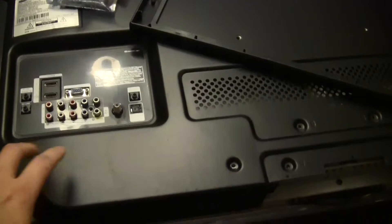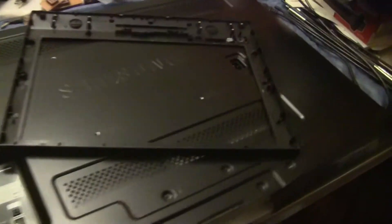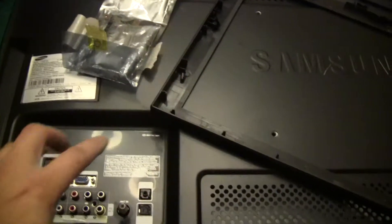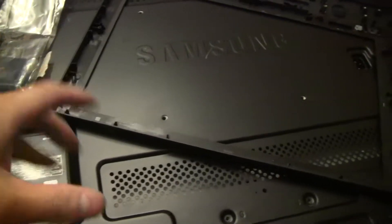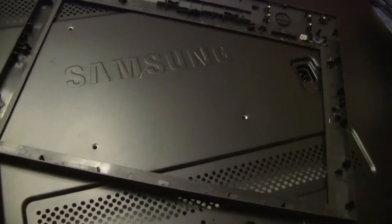And then this one here I just troubleshot — another Samsung. I like their cases, these are really nice. The backlight's working, something's up with the mainboard. You can unplug the mainboard and verify if the backlight's working. So working on this one — this shouldn't be too complicated to fix, just need to trace the board.